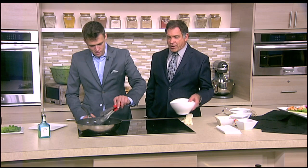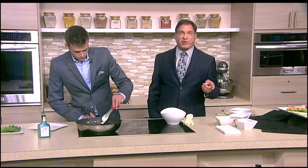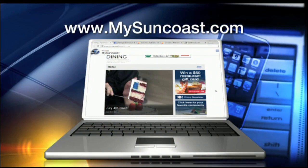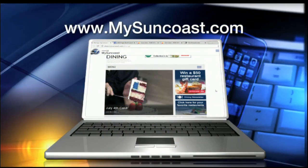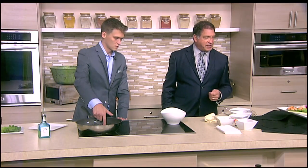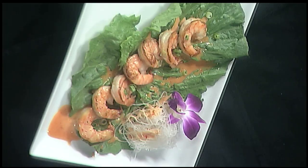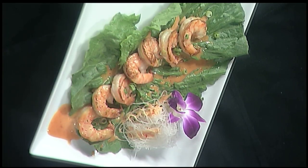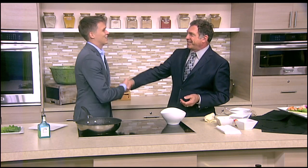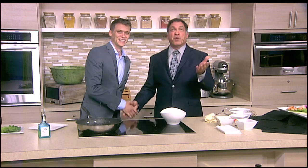While you go ahead and plate this up, I'll remind everybody the recipe is on our website, mysuncoast.com — click on the dining button and the recipe will be right there for you. So Sam, just plate it up, pour the sauce over it, and the final product looks something like this. That looks tasty. I can't wait to give it a try. Thanks so much for coming in. My pleasure, always fun. We'll be right back.